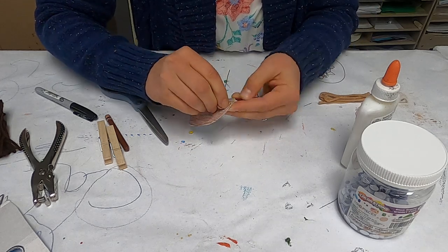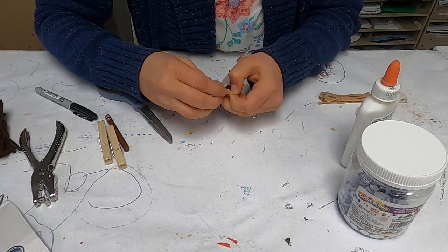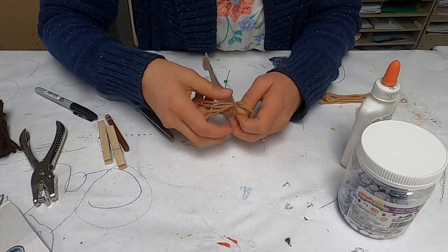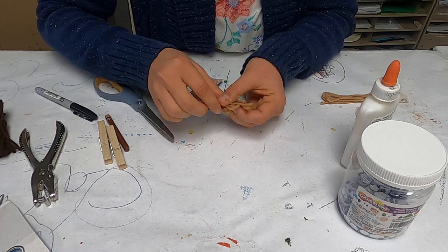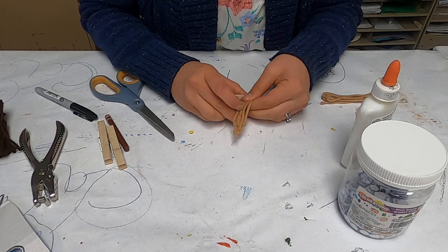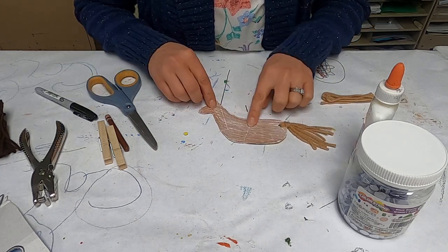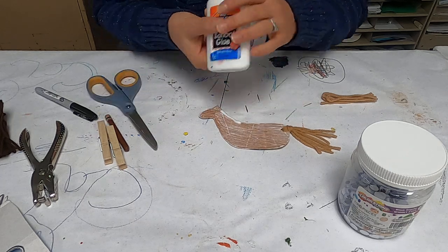You put them through the hole here and out on the other side. You just want to go through these loops here. If you don't want to do it this way, you can just tie knots, or you can make it even simpler and just glue it on. So you kind of want to go through the loops and tie it in a knot like that. If that's too much for little fingers, just use some glue. I'm going to put some glue on top here to show you the two different ways you can do it.